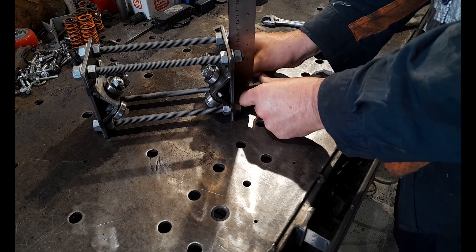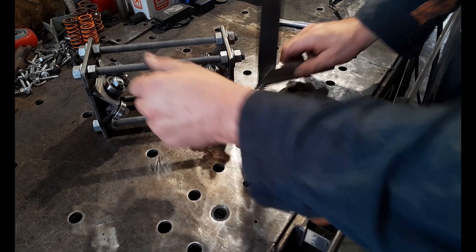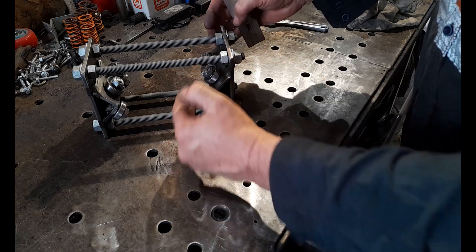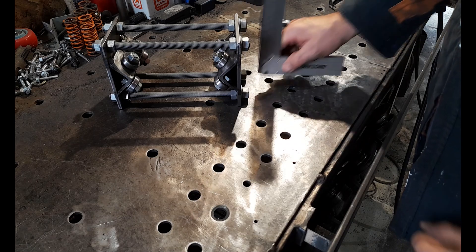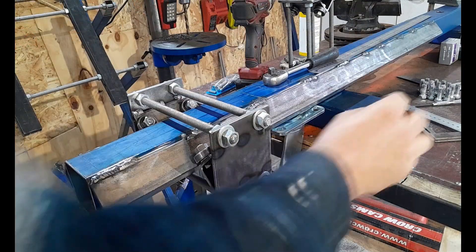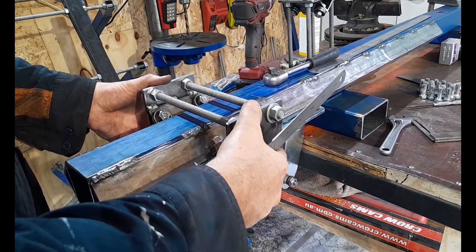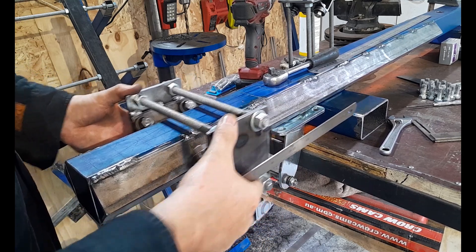Get these plates as level as you can relative to each other so you know your bearings are actually square. This is the way to fine-tune it — put it on your rails, it's going to be a combination of doing this on the bench and then getting it on your rails and fine-tuning there. Ultimately, when you get it pretty close on the rails, fine-tune it so there is no excessive side play. You can hear a little bit there — that's good, it can run free.